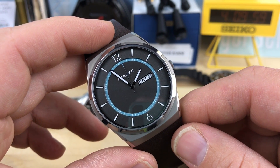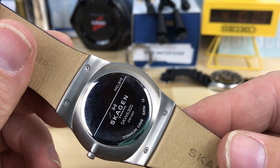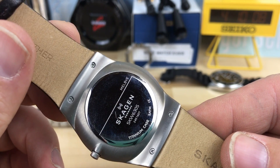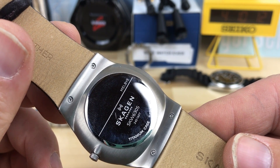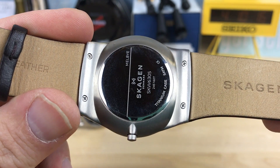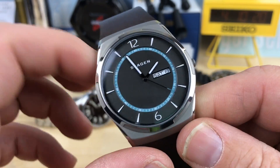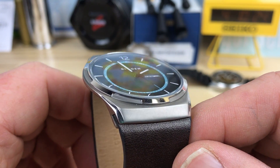This might have a Japanese movement in it, I'm sure. I don't know if it says on the back — titanium case, and it's only 50 meters water resistance. It says it's made in Denmark. I don't know if the whole thing is made in Denmark or if the company is just based there — that's actually pretty cool. If you guys know any more about this or the history of the brand, or what the name means, let me know in the comments.